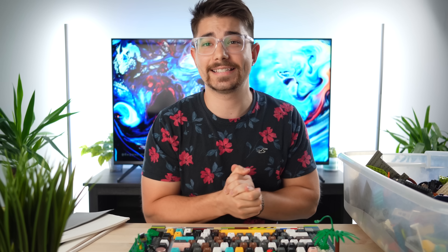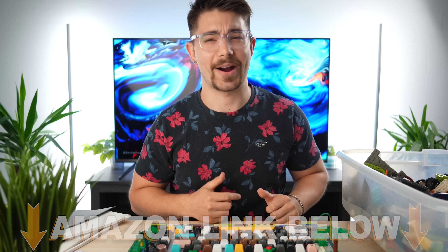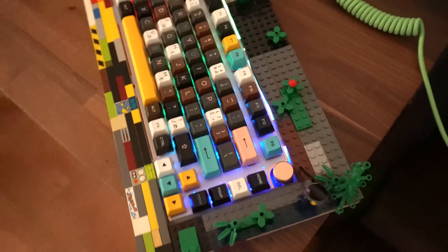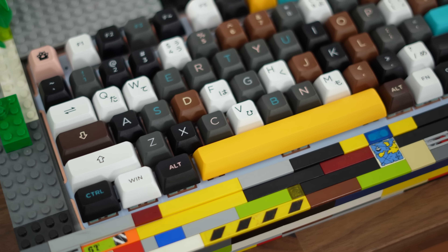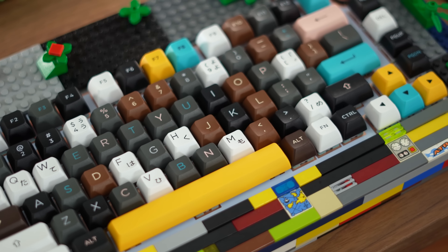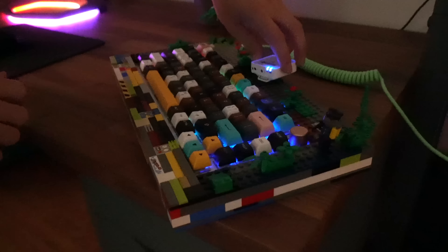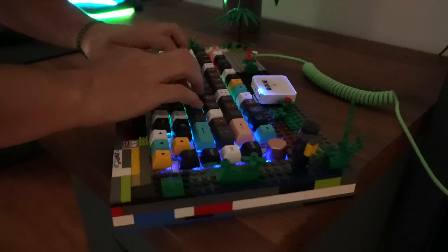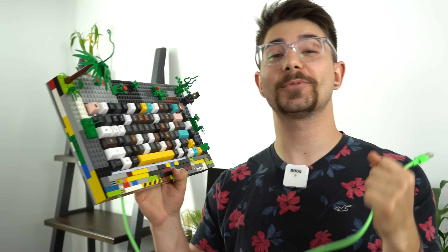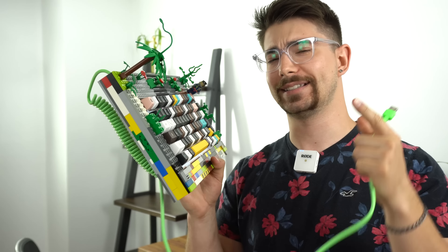Now is the time where we turn it on and actually use this thing — test it out and get a little bit of a sound test. Again, if you want to check out anything I used in this video, Amazon links below. Although to get keycaps just like this we're talking a lot of money. All that RGB. I think it came out really, really good. I'm going to put the mic close to the keyboard and do a full sound test. That actually sounds so good — and it's all made out of Legos. This was my Lego build of a custom mechanical keyboard. I had a ton of fun making this. Take a listen to the full sound test.